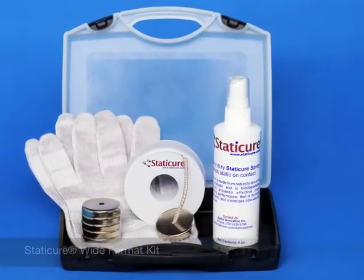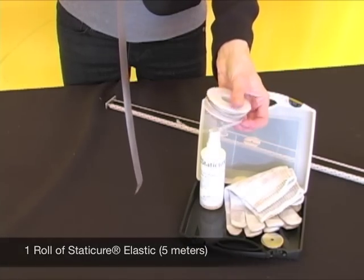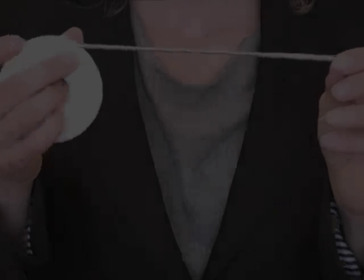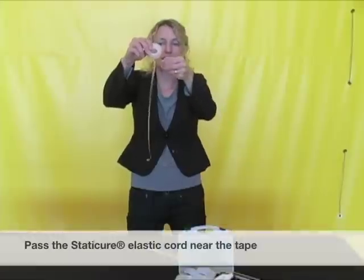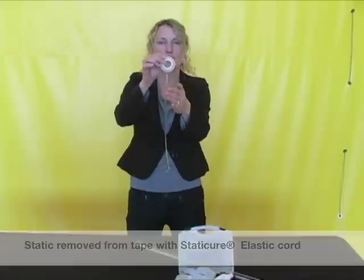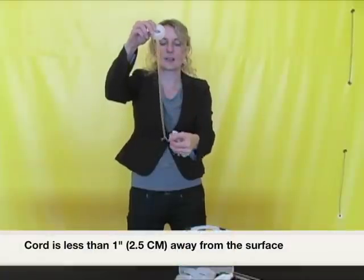The Static Cure Wide Format Kit comes with a five meter roll of the Static Cure elastic cord. First, take a little piece of the Static Cure elastic. The cord doesn't need to make contact with the material — it just needs to come within one inch of the surface. You can see that the static charge has been removed from both sides of the material using the Static Cure elastic cord.